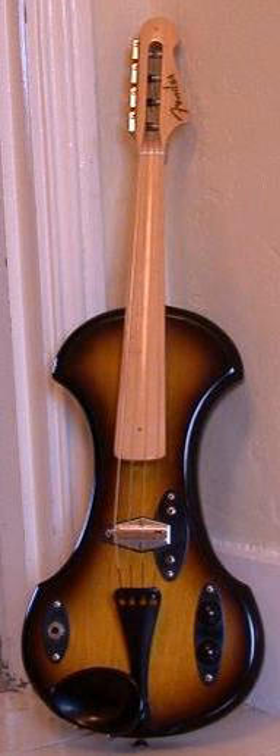Electrically amplified violins have been used in one form or another since the 1920s. Jazz and blues artist Stuff Smith is generally credited as being one of the first performers to adapt pickups and amplifiers to violins. The Electro-Stringed Instrument Corporation,